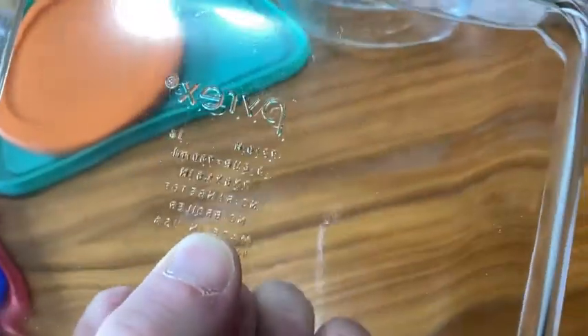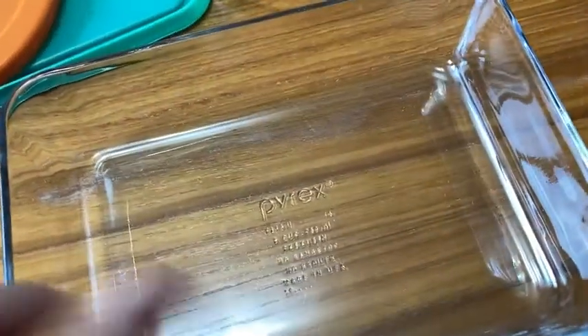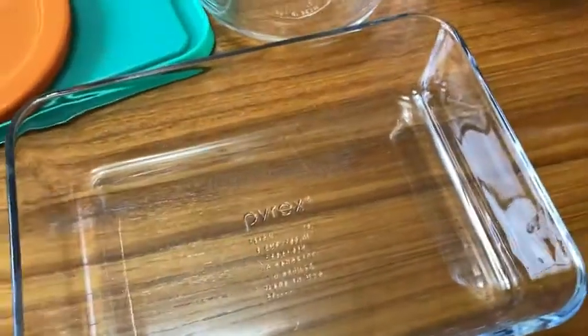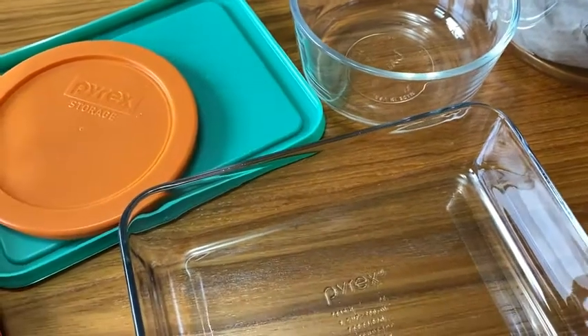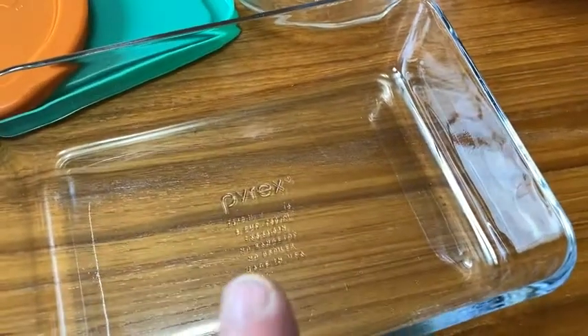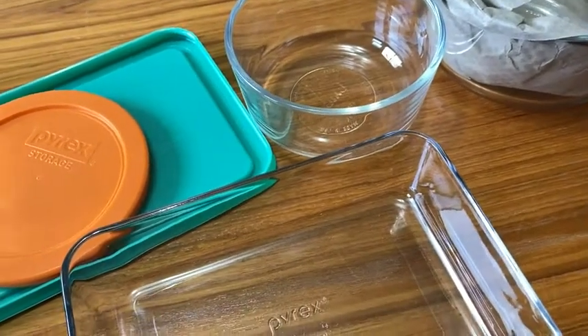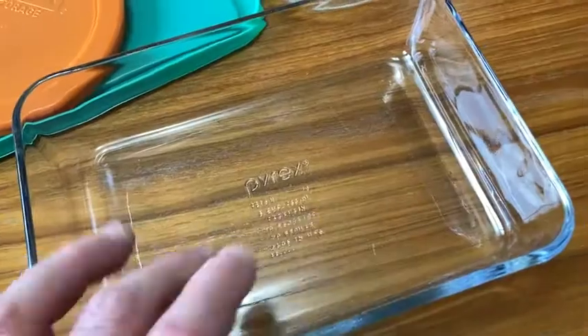One of the problems I have with plastic storage — which I think is great — but the problem I have with it a lot of times is that with certain foods, the plastic storage containers tend to stain. For example, if you're storing pasta sauce or something like that, they'll stain. Whereas glass, it won't stain. Also, a lot of the plastic ones tend to retain some type of flavor. The glass ones don't necessarily do that.